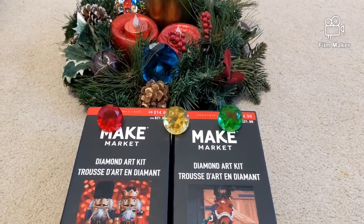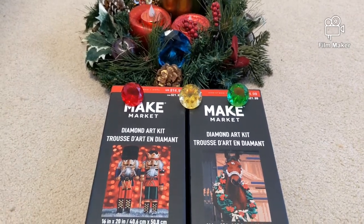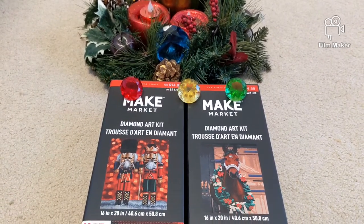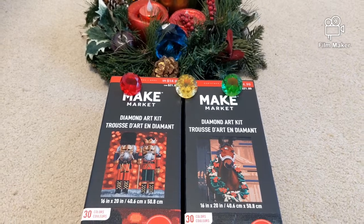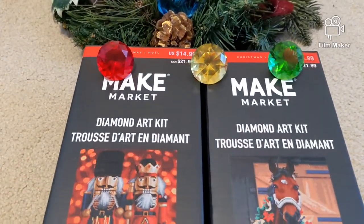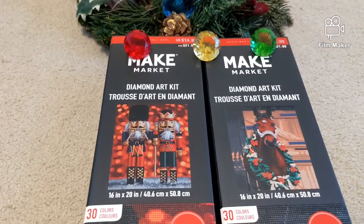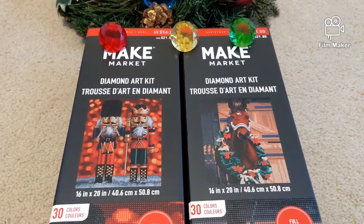Hello, my name is Natalie. Welcome to my channel, Diamond Painting by Nat. In this video we are going to unbox the last two kits out of six that I purchased from Michaels a few weeks ago from the brand Make Market. The kits that we are going to open today are the nutcrackers and the horse.